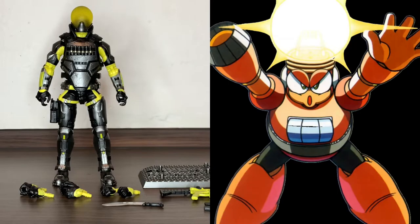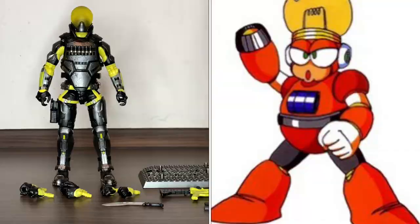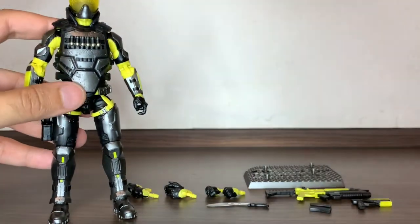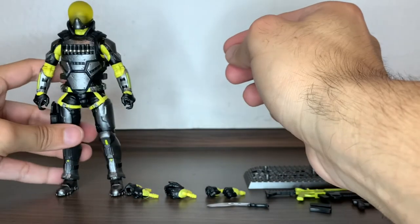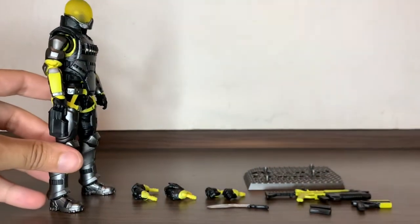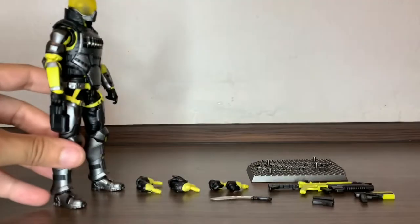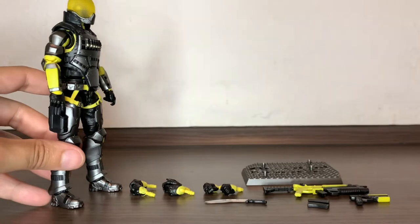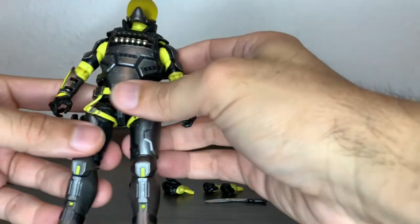Let's put that vest on. There we have Scarabs with his vest back on. You can see — it's a cool looking vest. This figure is very unique in its design, especially that head sculpt, and of course the color choice is not that typical, which is part of its success.